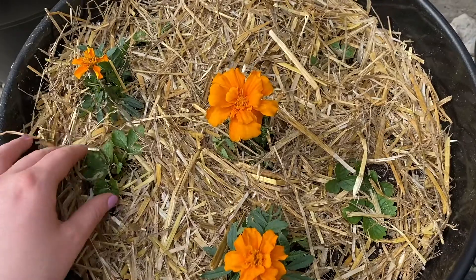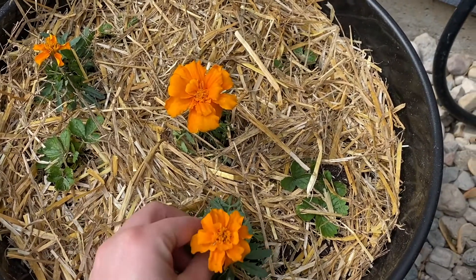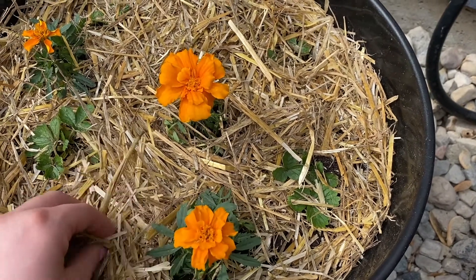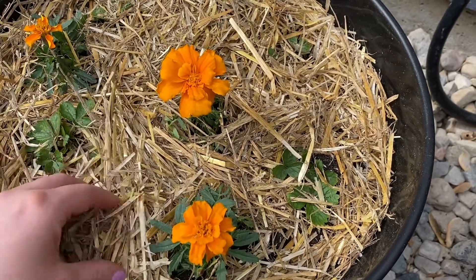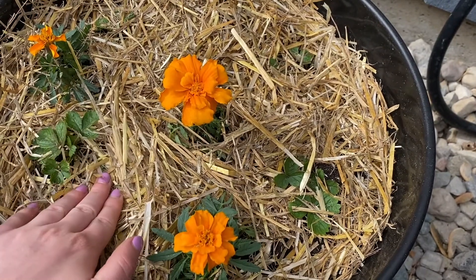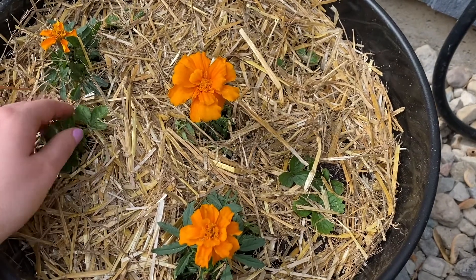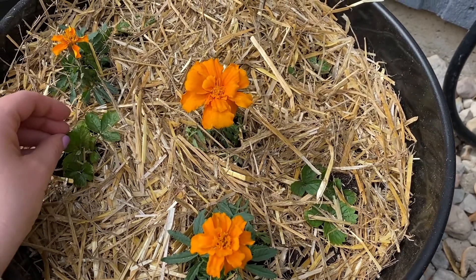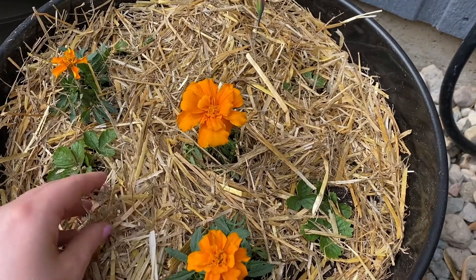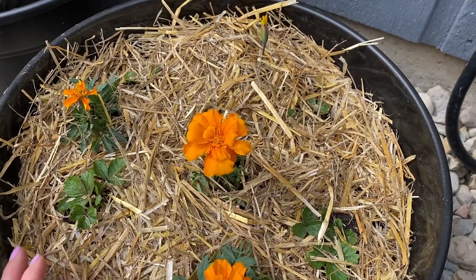I got the strawberries all planted and I put some marigolds by them because these are pollinators and also supposed to deter pests. And then I put this straw over the top, which is supposed to help the water not splash up onto the leaves, which can apparently cause fungus. It will also help keep the dirt moist, and it's supposed to help with keeping slugs away too. So we'll see how that goes.